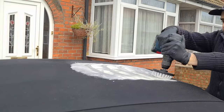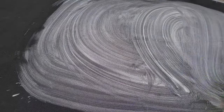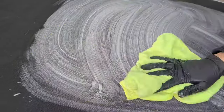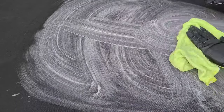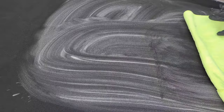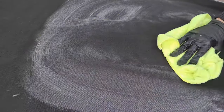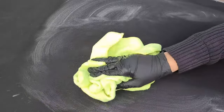Once I've done one section, I wipe down with a microfiber towel and pat it dry. This lets me inspect the area to see if it's pulled out all the yellow mildew and grime, and check if I need to redo it. If you need to, just repeat the process — the product stays in the fiber, so just agitate with a little bit of water first and you'll be good to go.